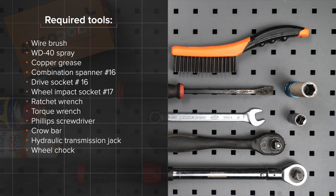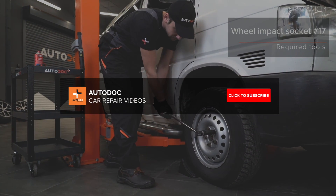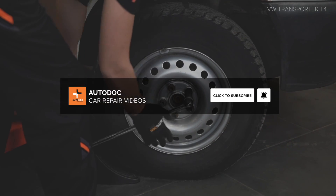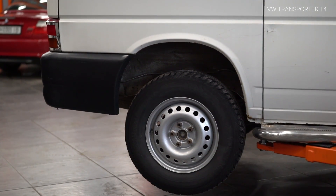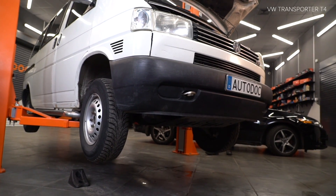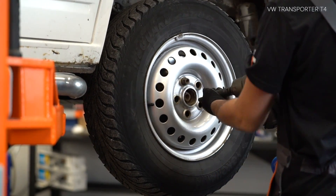The tools you need for the replacement. We're going to take a look at the car parts.